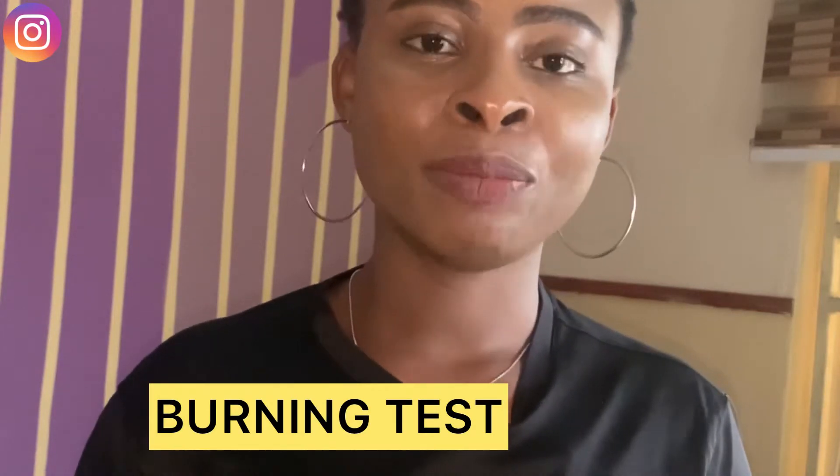Just like this — can you tell if this hair is fake or real? Can you tell which of these hairs is fake or real? The first test to perform is the bonding test. I'll be running the bonding test on these two hairs so you can know which one is fake and which is real.